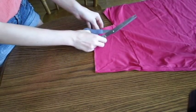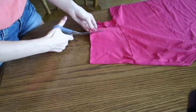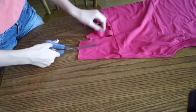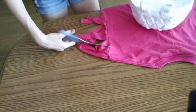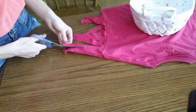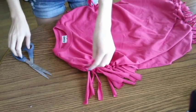Then make your little tassels — fringe, that's what it's called. Cut it all the way to the end of the sleeve like we did on the bottom. When you get to the end, cut another little side slit. Then you're just going to tie them like we did on the bottom, and then repeat that for the other side.